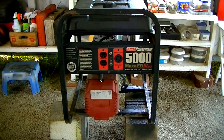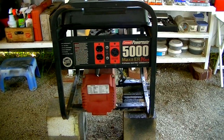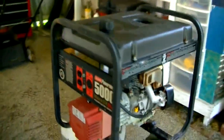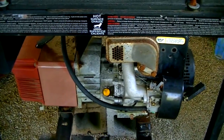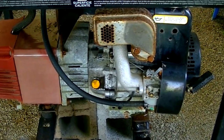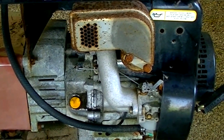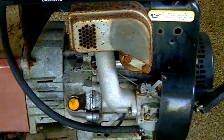Our project for the day is this Coleman PowerMate 5,000 watt generator. It's a 10 horsepower Tecumseh motor. It's been sitting outside for about seven or eight years without being started. We took one look at this thing and we knew it was going to need to be completely refurbished. When we disconnected the gas line, water and dirt just poured out of the fuel line, and we're going to have to definitely flush that fuel tank. I'm going to take that carburetor off right now and start getting it cleaned up.